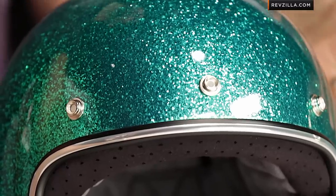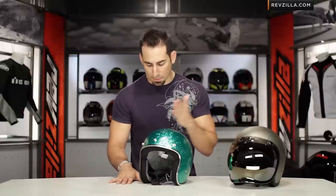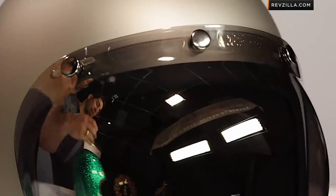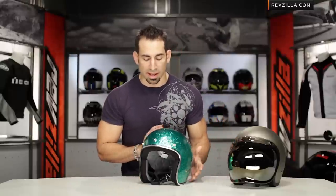Fit-wise, a big call-out here on the Biltwell Bonanza is that it has a bit more of an ergonomic shape than we sometimes see in open face helmets. I'm going to call it about a neutral oval, where some other open faces tend to be a bit more round. I'm more of an intermediate to neutral oval, so I like that. But depending on your head shape, there are different open face helmets, and if you watch the detail breakdowns you get an idea for which one should fit you best.